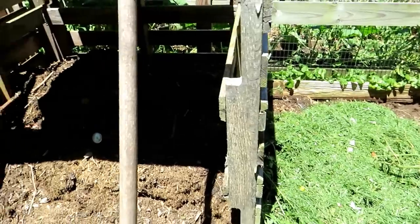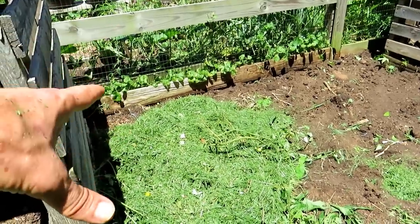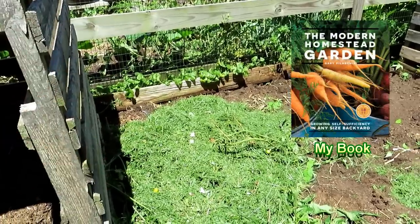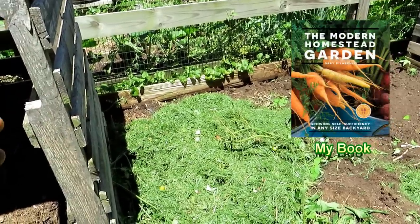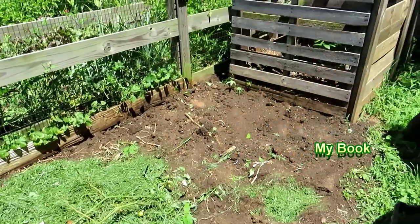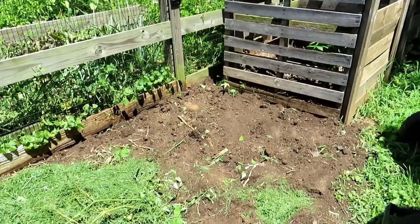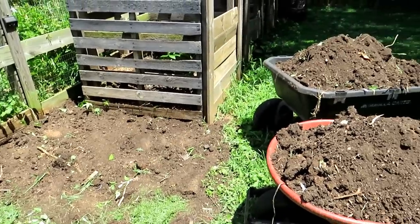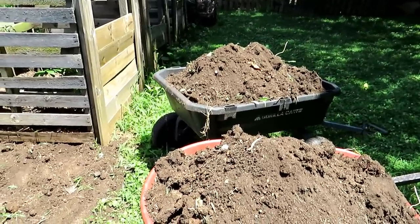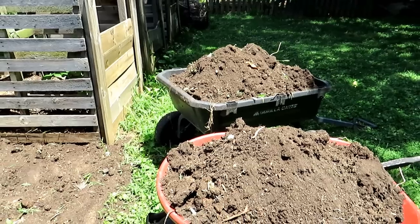Then you're going to put another layer, four to six inches, of the browns. When you drop the browns on, mix it in slightly to the grass so it's not pure layers — they kind of combine. This combination of greens, browns, and water will really help this break down. Remember that little pile that was there? This is why I recommend composting — as soon as you have the space, look at everything that I took out of there. This is just beautiful stuff.